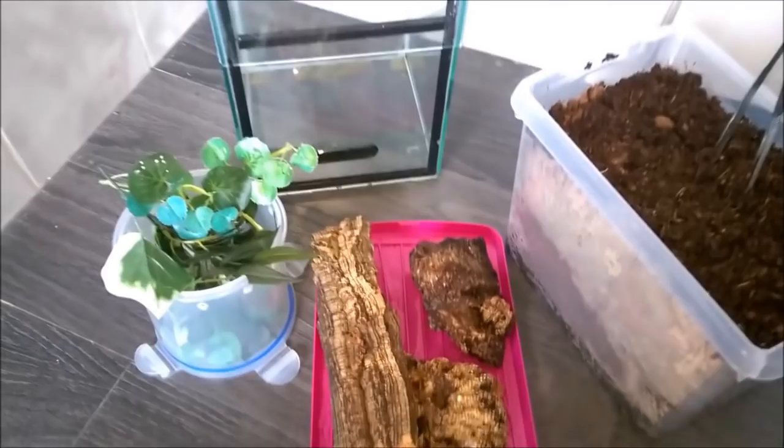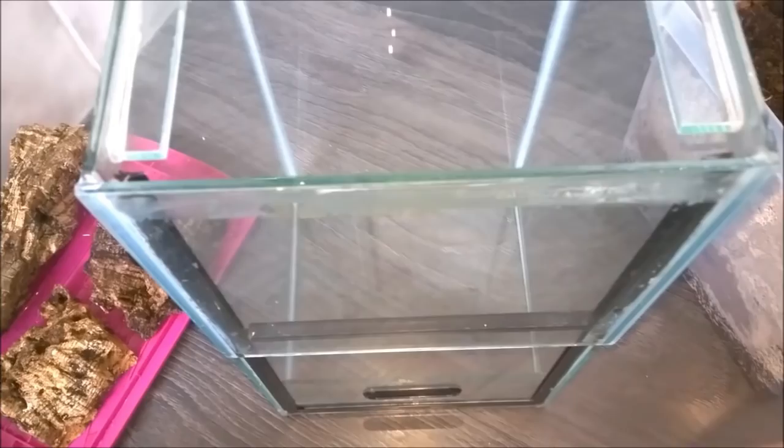This will not be a handling video — sorry if that's what you wanted to see — but I'm not handling this spider. So let's start adding substrate.